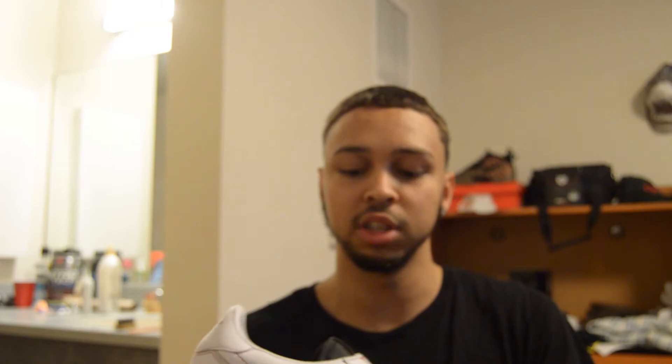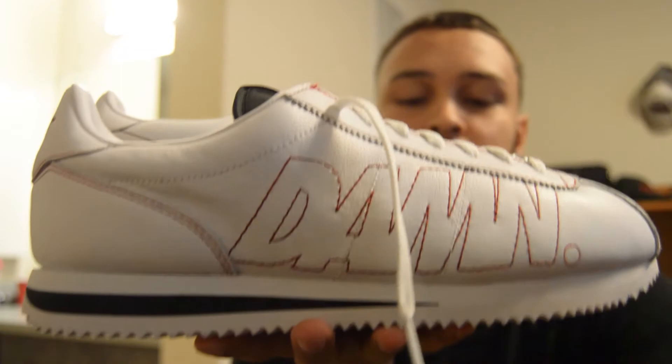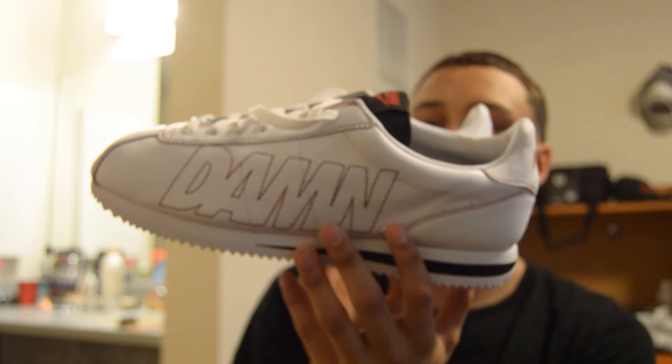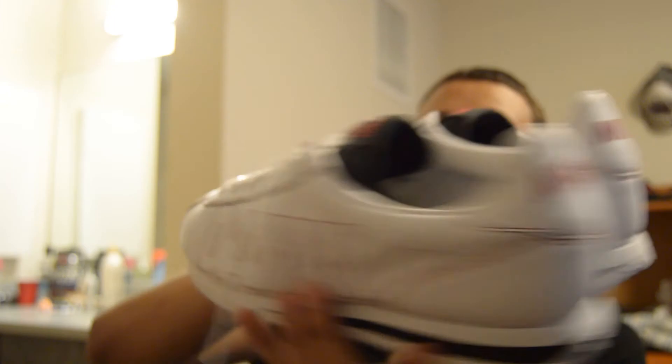This is a quality shoe right here. The resale is going crazy on these right now, so if anyone was looking for a shoe review, this is what you get when you order them. I swear if I was a Kendrick fan or a Nike Cortez fan I'd definitely rock these for sure — some clean shoes though.